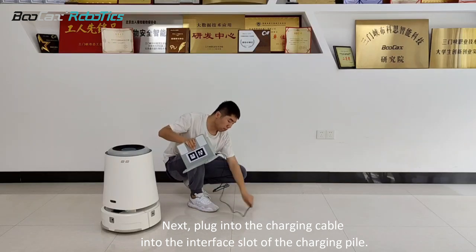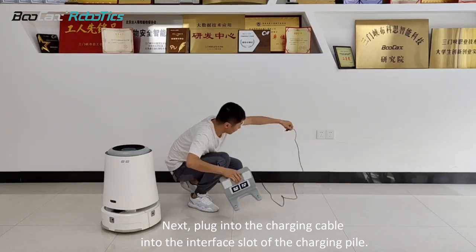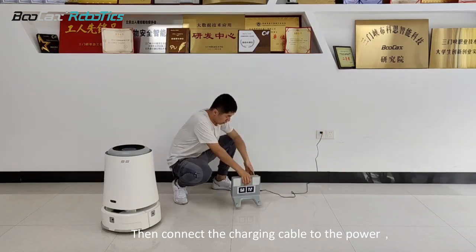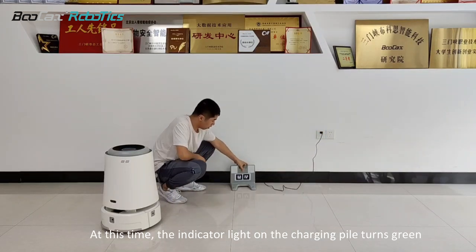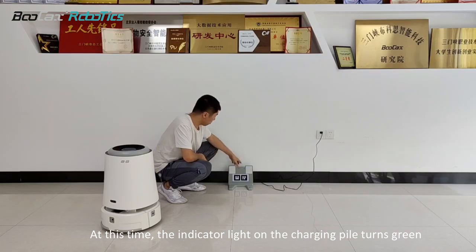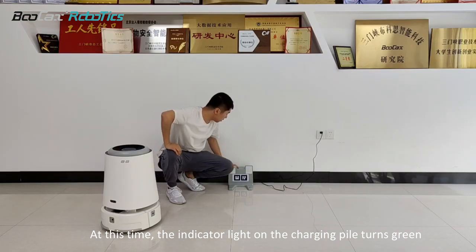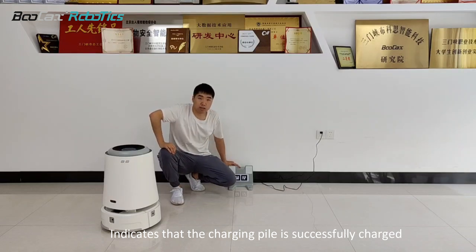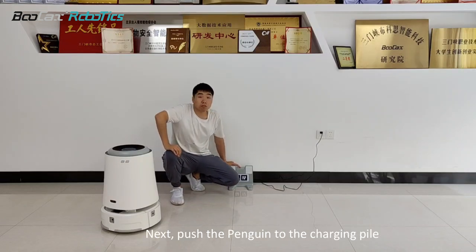Next, plug the charging cable into the interface slot of the charging pile, then connect the charging cable to the power. At this time, the indicator light on the charging pile turns green, indicating that the charging pile is successfully charged.